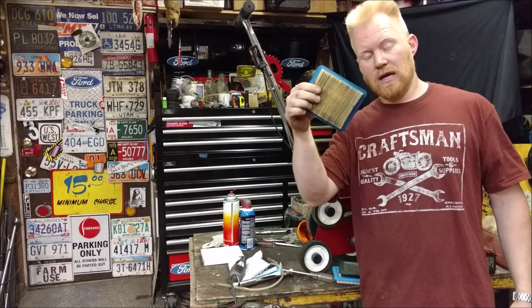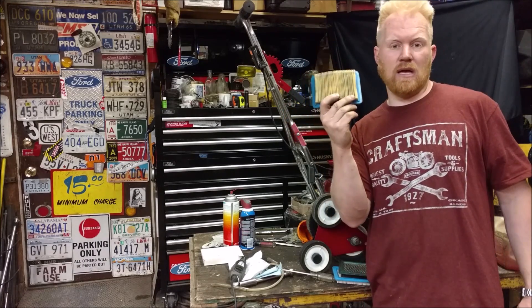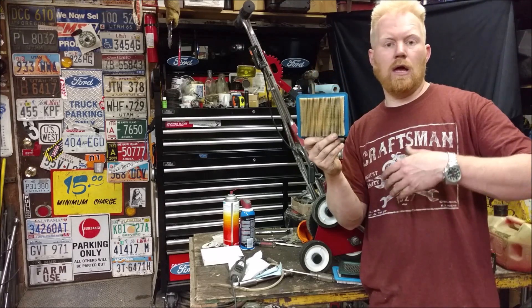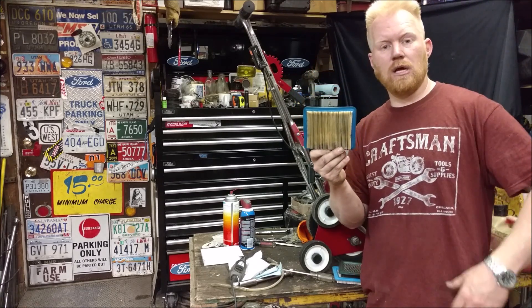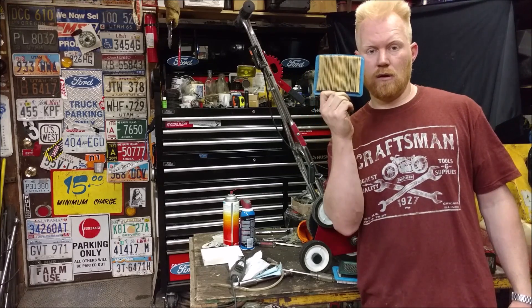I'm going to show you how to test and see whether or not this is restricting the engine, whether or not this is messing up my carburetor. If it's slowing the flow of air in, it will cause the carburetor to run too rich, it will foul plugs, stuff like that. So I'm going to show you how to test this really easy, and this works for any style of air filter on any small engine.